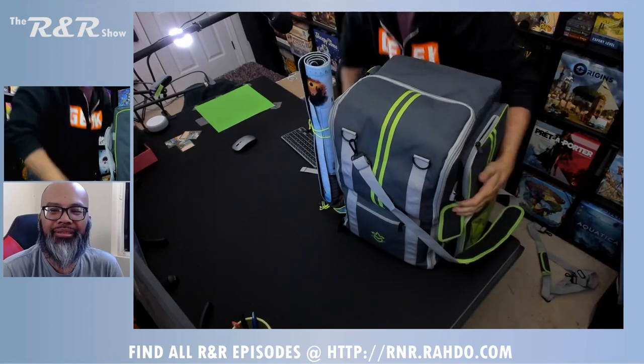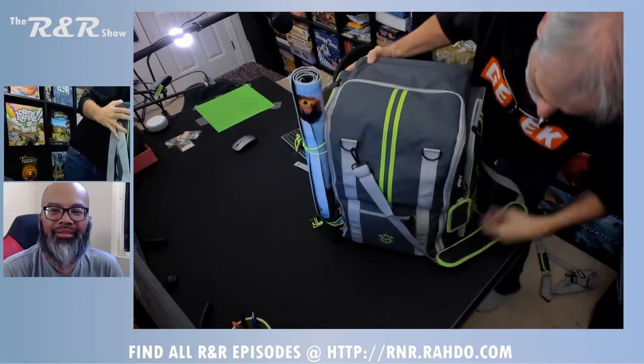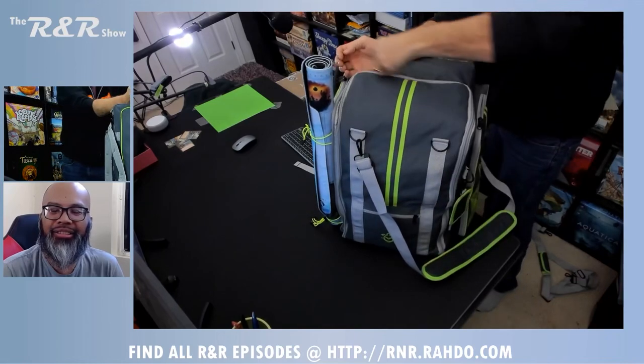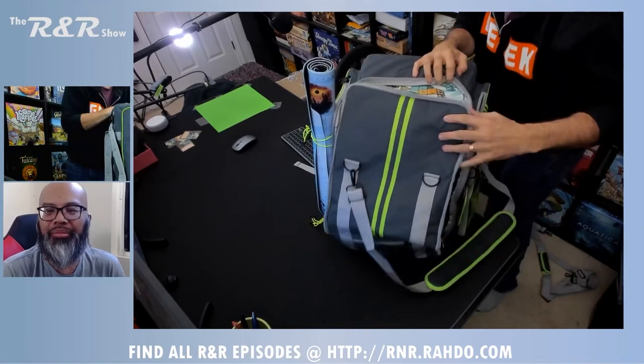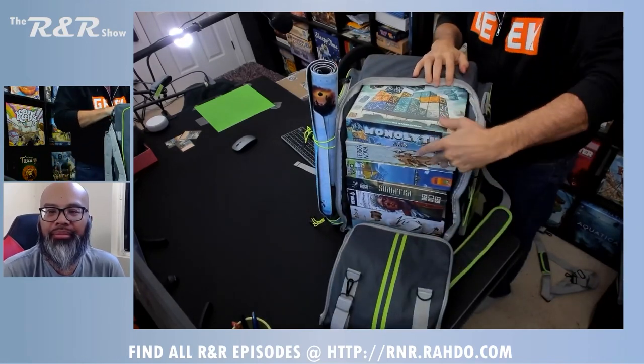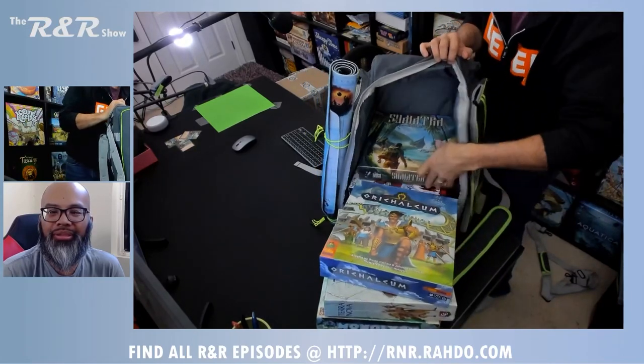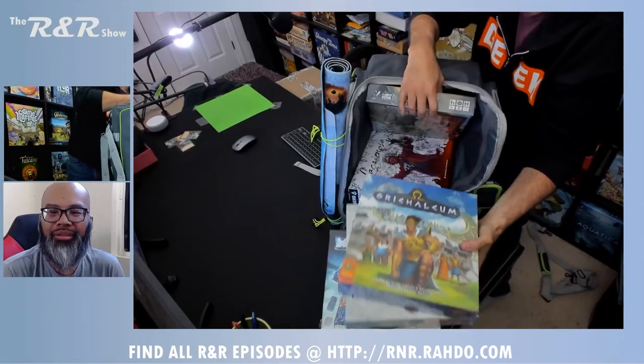Let me go ahead and open it up. Oh my gosh, there's so much stuff in here. Where's the zipper? It's waterproof materials, so you don't have to worry about going out in the rain. And hey, I'm the life of the party with Monolith, and Terranova, and Ortalem, and Sumatra, and a whole bunch of other games.